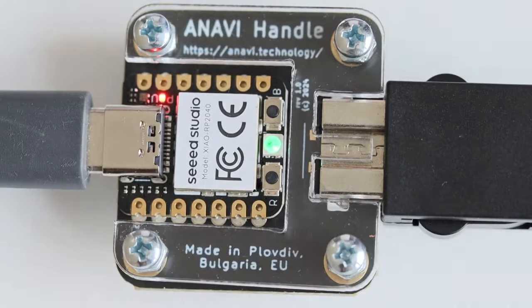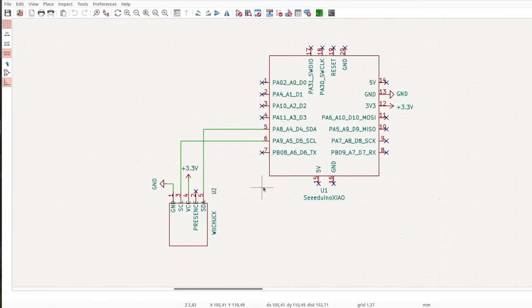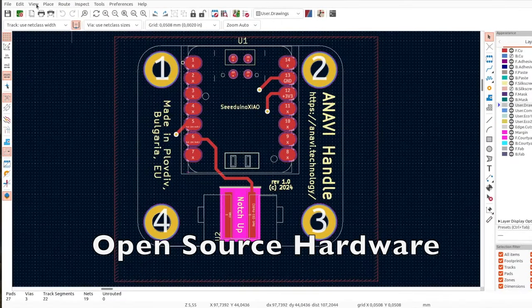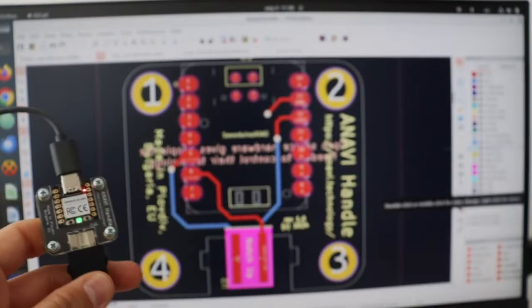The printed circuit board has been designed with KiCad. It features the Seeed Studio Xiao RP2040 module, which offers a USB Type-C connector along with the Raspberry Pi RP2040 microcontroller.